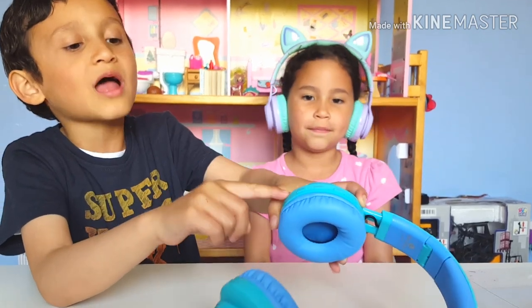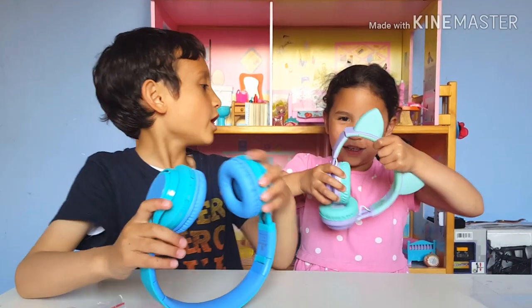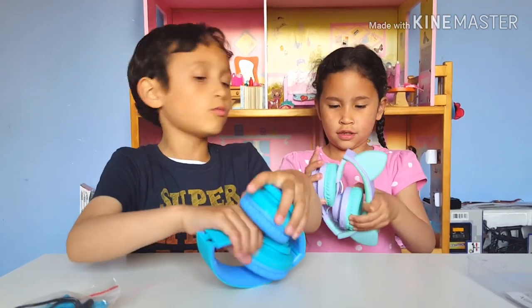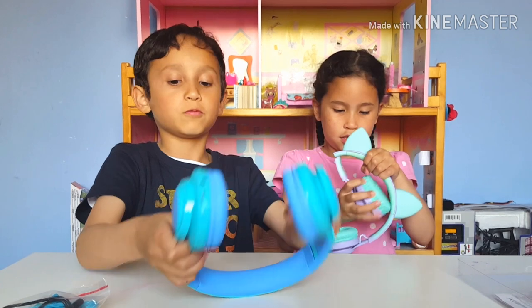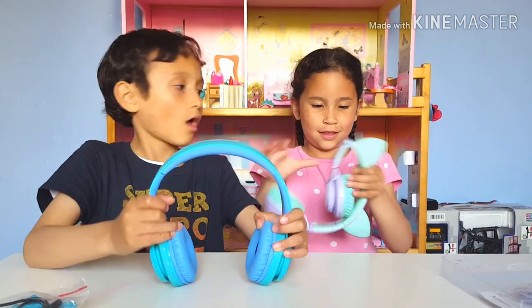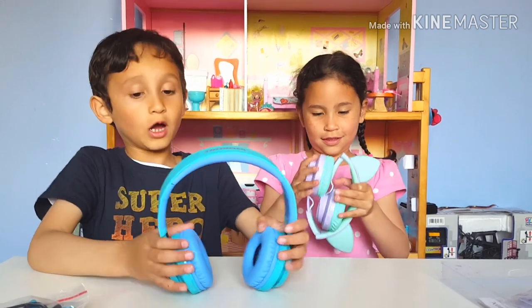For the controls and buttons, we're going to check if it's really easy to fold and unfold. It's easy to fold and easy to unfold for me, but it might not be that easy for my little sister. Okay, let's go for her!